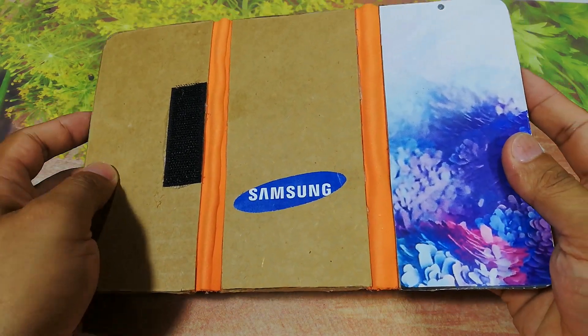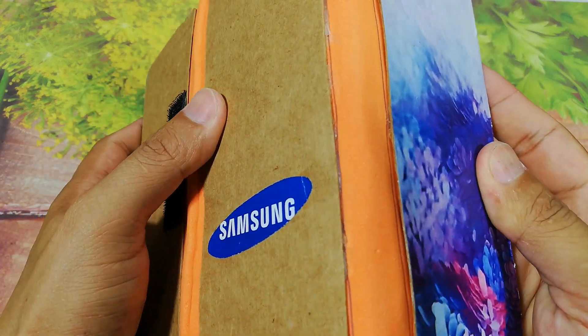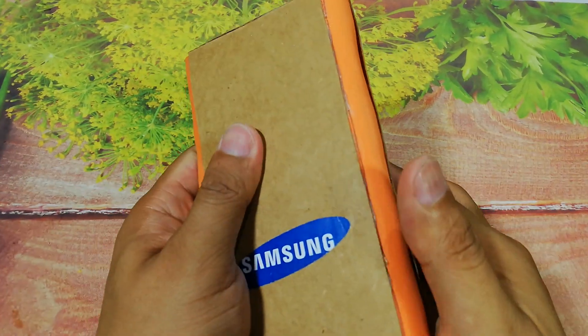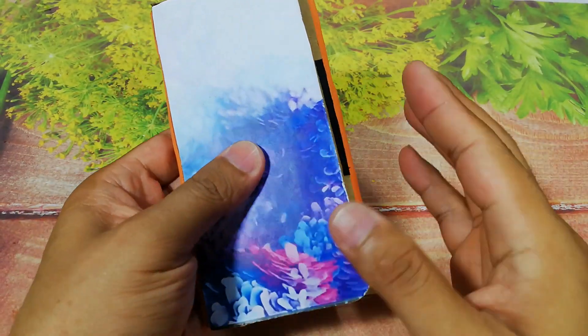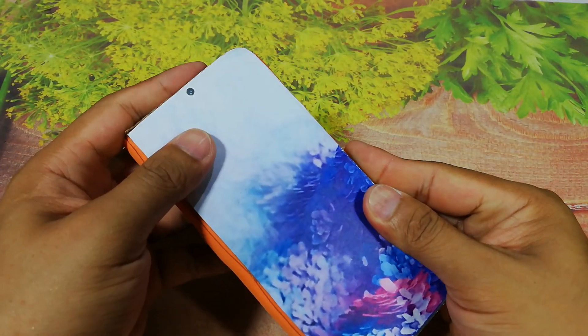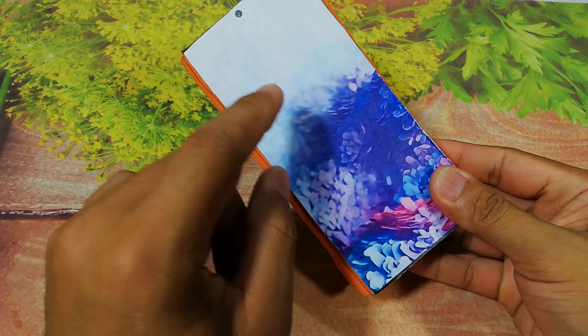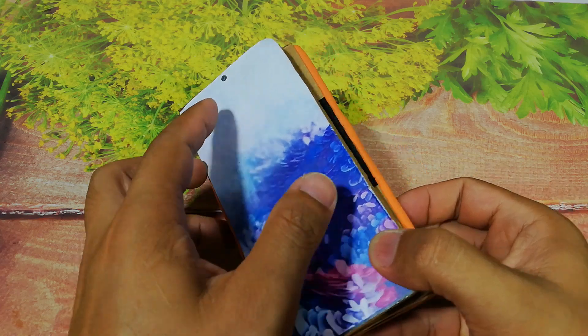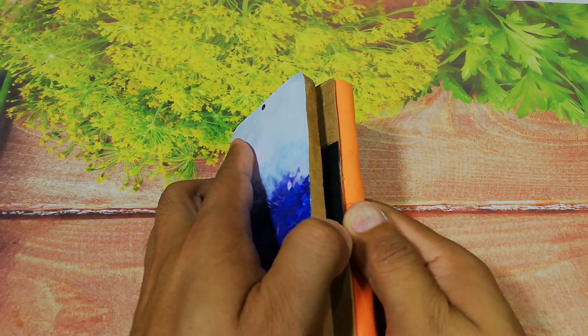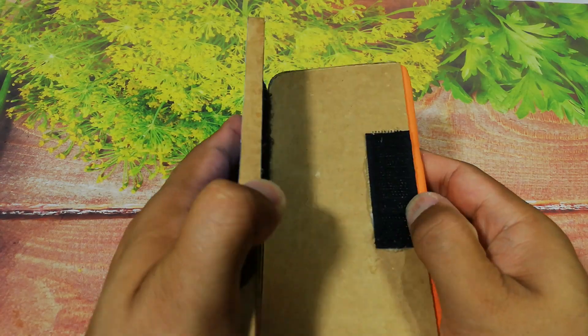You see, when you flip this phone it becomes very small, and it has a small screen. To get a bigger phone, you can open it.